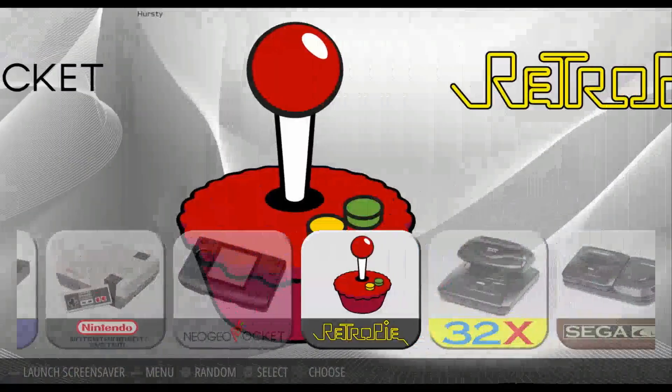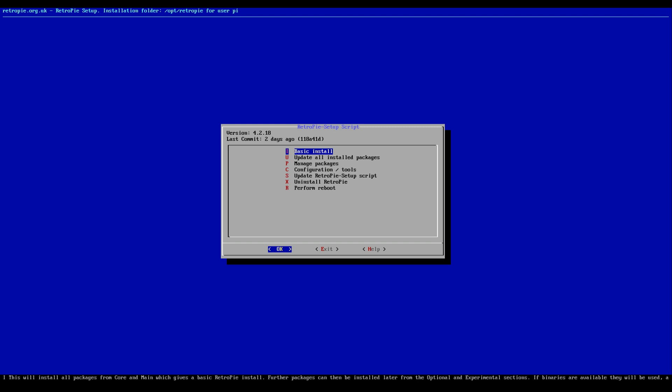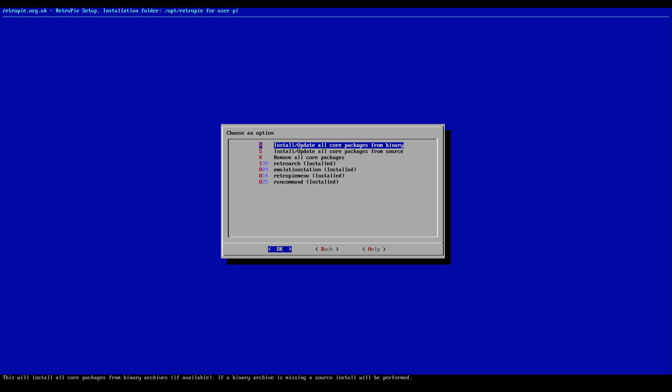First off we're going to want to go to RetroPie Configuration and then go to RetroPie Setup. Once in RetroPie Setup you're going to want to update the setup script. The new version is going to be 4.2.18, so if you're not already on that go ahead and update. If you're behind on your updates, after updating your setup script you may want to go to Manage Packages, then Manage Core Packages, and Install or Update Core Packages from Binary. This should only take a minute or two. When you update Core Packages it's only updating RetroArch, Emulation Station, RetroPie Menu, and the Run Command — so none of your emulators or anything else will be touched.